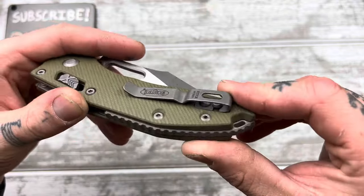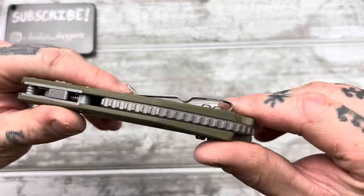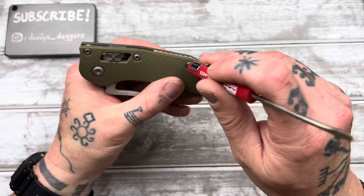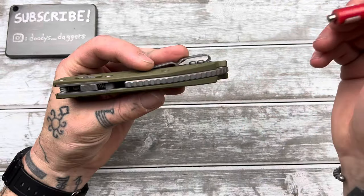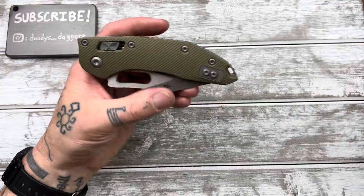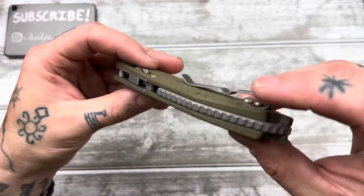Hopefully there's a way we can replace those screws with something with a little bit of a flatter head on them. Huge titanium backspacer — that's cool. That's the only thing that's titanium on the knife. Everything else looks to be stainless. Everything has a really nice kind of dark stone wash over everything — the hardware, the backspacer, the clip.